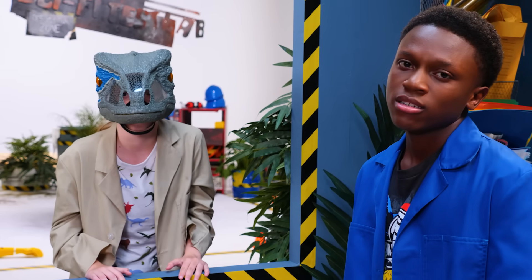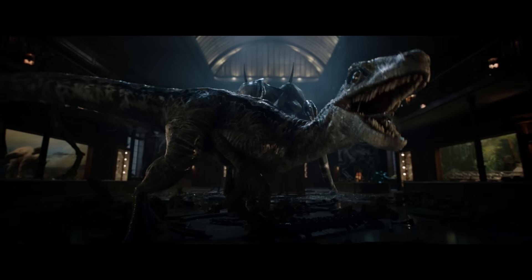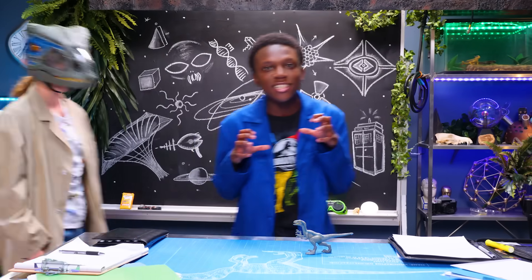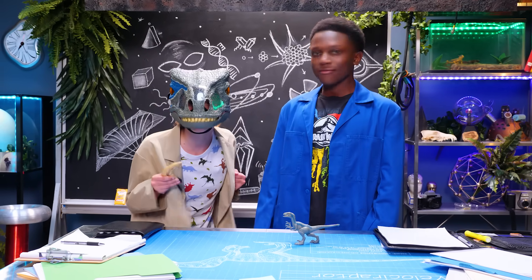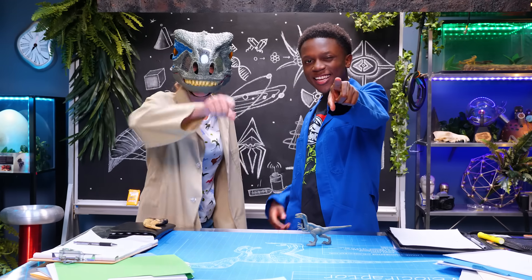Today is all about raptors from Jurassic World Fallen Kingdom. We're gonna build a claw machine, but not the kind that gently lifts stuffed animals — the kind that tears animals to pieces! It's time to see what's science and what's just fiction on Sci-Fi Test Lab.